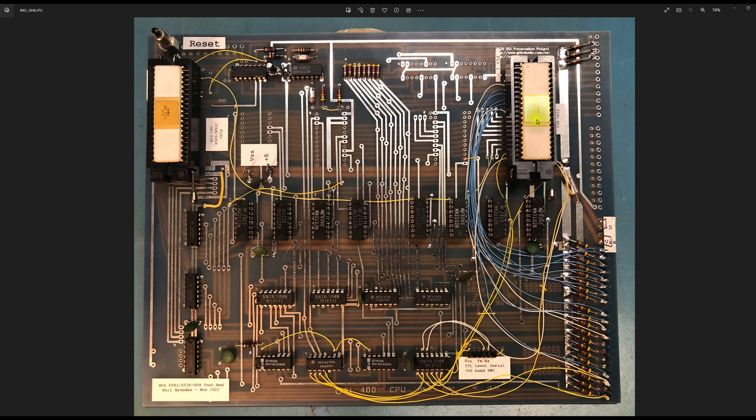Power to the board comes in on these two jumpers. Right now I'm using an external switching power supply that produces +5V and -9V. The -9V is used on my other 400 CPU board, which has a 1702 EPROM with the 65A monitor. When I power this board I just clip the -9V rail out at the fiberglass so there's no chance of it shorting. There are separate VSS and +5V loops here for a logic probe and oscilloscope, which I used while troubleshooting an issue on the board.